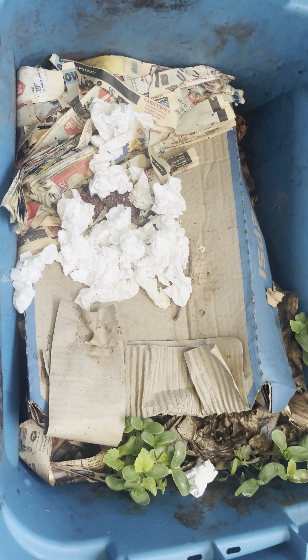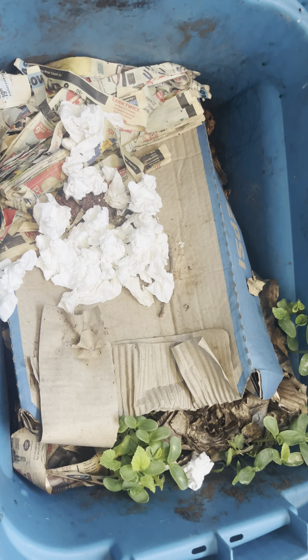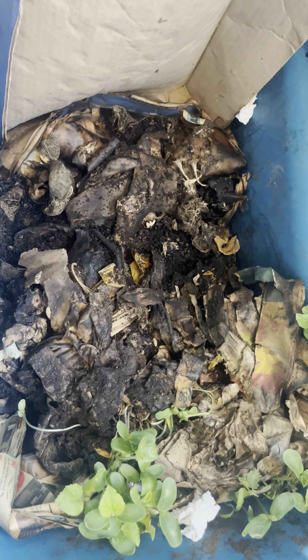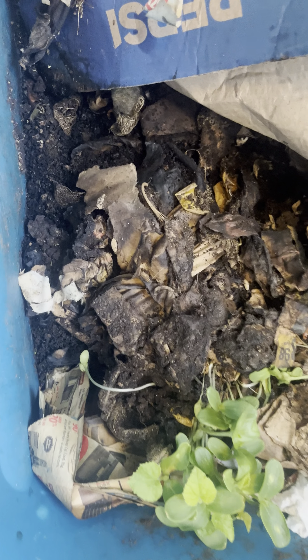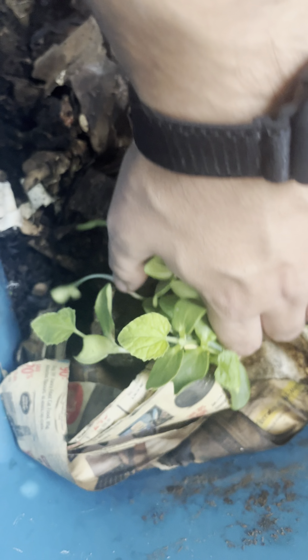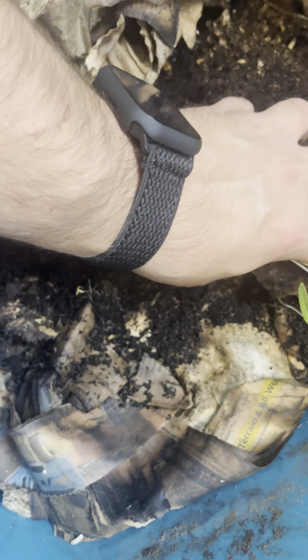This is my original worm bin — I've split it into a different bin now, and this is my neglect bin. I've literally left it outside. You can see the paper towels there that I didn't even bother to shred. I just wanted something to shade the worms a little bit. You can see everything has some sort of squash growing in there from one of the feedings, but underneath all that you can see tons of worm castings. This bin has actually thrived with neglect — look at the size of these worms, and they're everywhere.